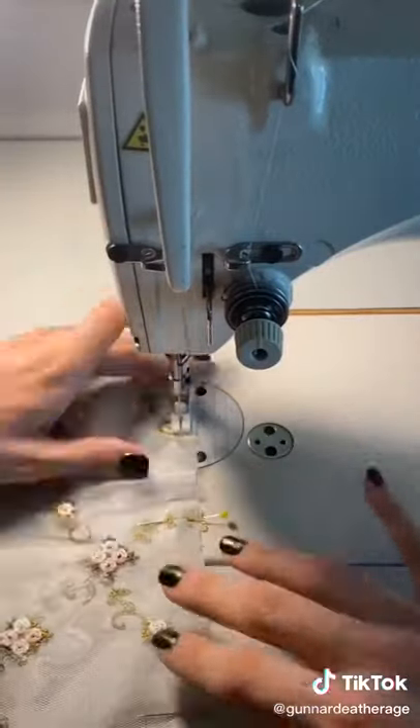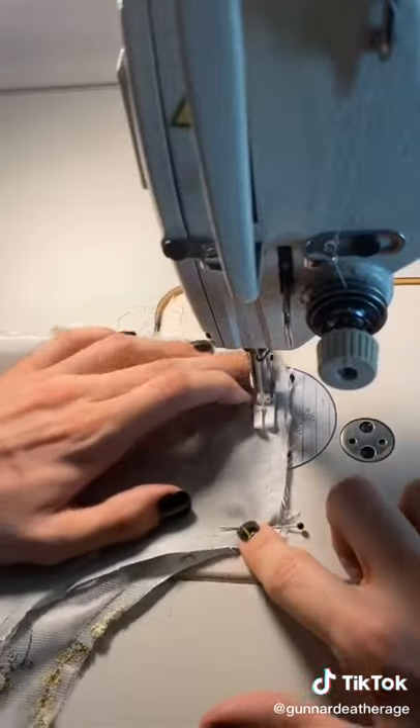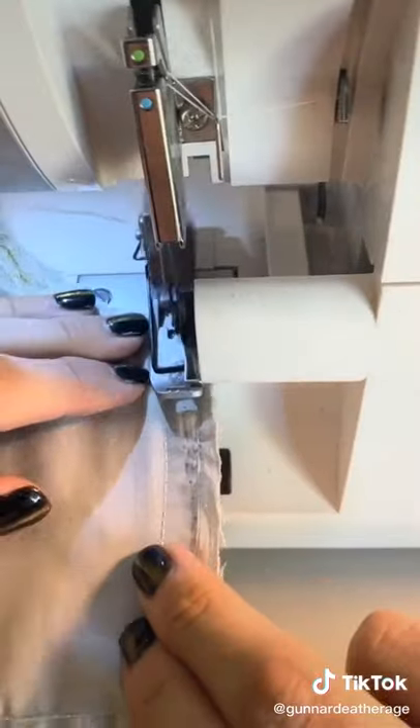I'm going to sew the lining and the netting of the bodice together around the outside edges to fuse them into one piece. After stitching the sides together I'm going to serge the edges and then give them a quick press so it's flat and beautiful.